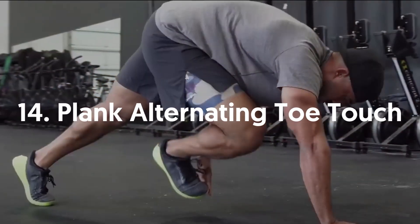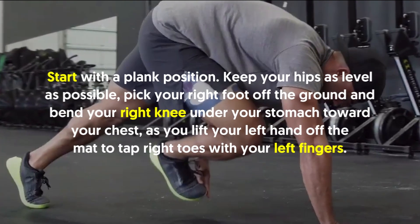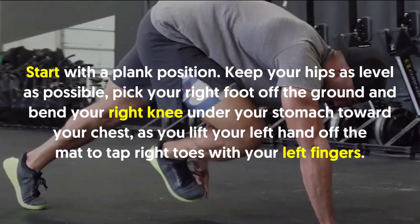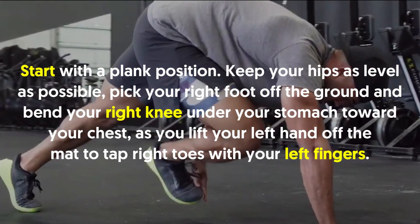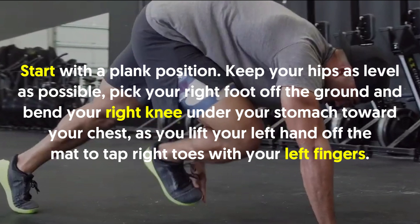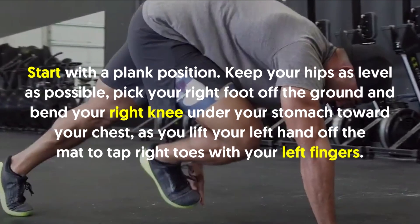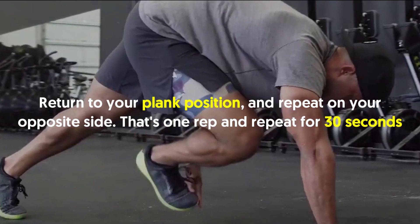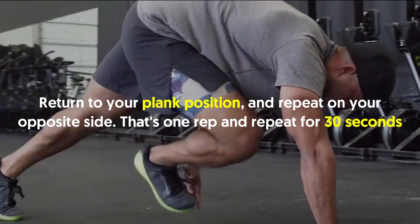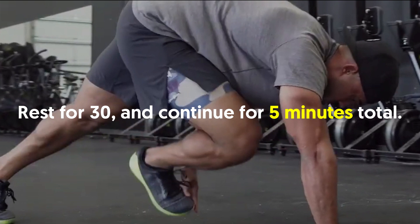14. Plank Alternating Toe Touch: Start in a plank position. Keep your hips as level as possible. Pick your right foot off the ground and bend your right knee under your stomach toward your chest as you lift your left hand off the mat to tap your right toes with your left fingers. Return to your plank position and repeat on your opposite side. That's one rep. Repeat for 30 seconds. Rest for 30 and continue for 5 minutes total.